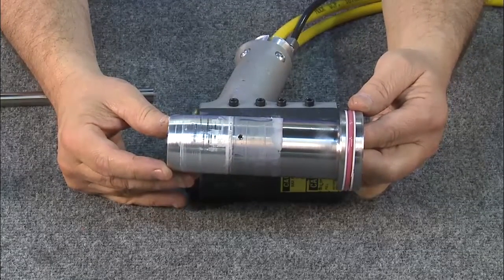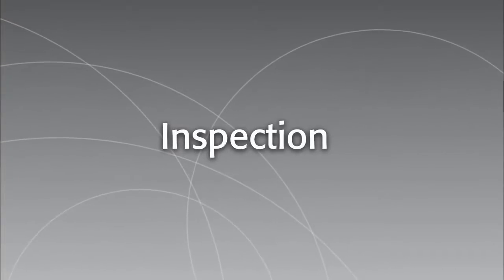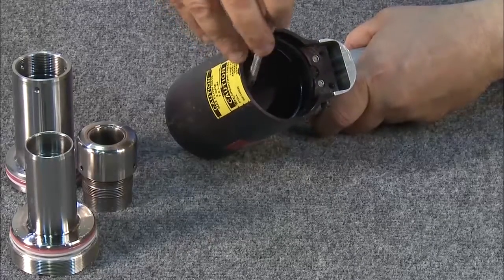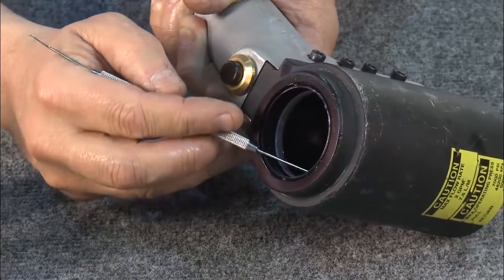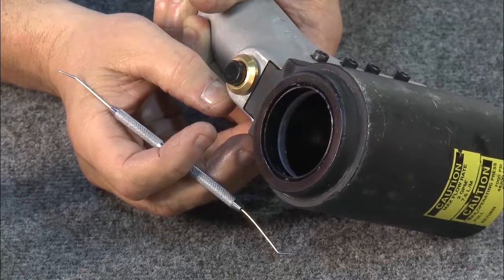Now that the tool has been completely disassembled, it's ready for inspection. Start by inspecting and changing the O-ring seals on the cylinder. Check the interior bore. Also, make sure to remove all seals, backup seals, and wiper rings, and install new ones.